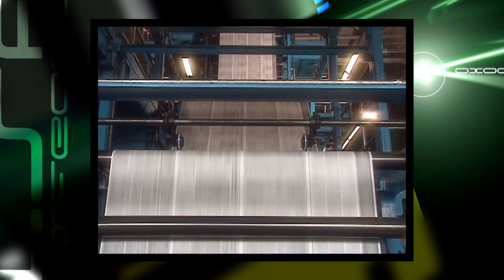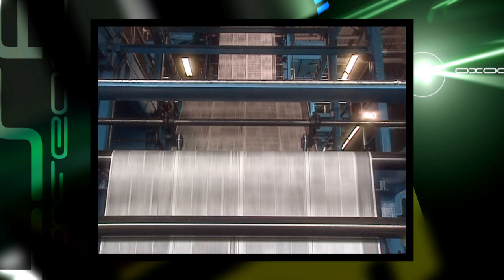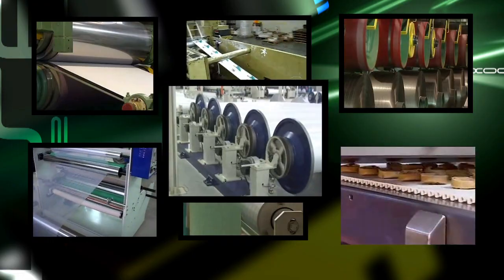RollCheck lets you quickly yet accurately bring into parallel alignment two or more adjacent rolls. It greatly reduces the time now required to align rolls in countless industries, such as paper, printing, metals, plastics, film, food, and textiles, to name just a few.